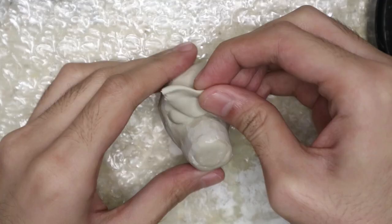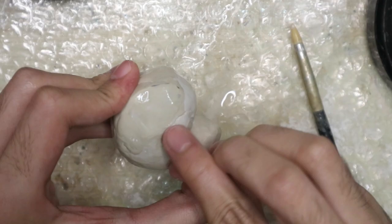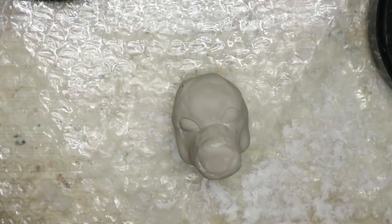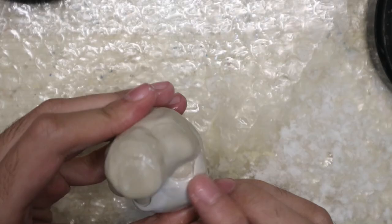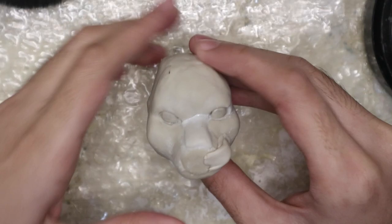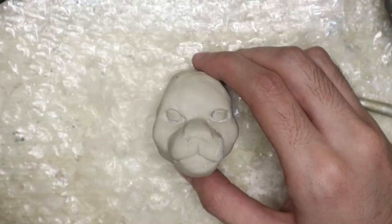Applying material on the forehead, and then the cheeks — sorry for being out of frame again. The nose bridge. Top of the mouth. It's starting to take shape, right?